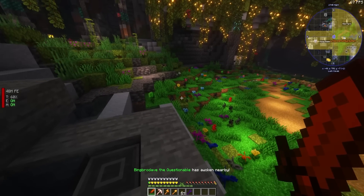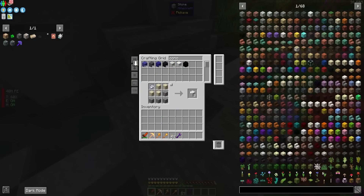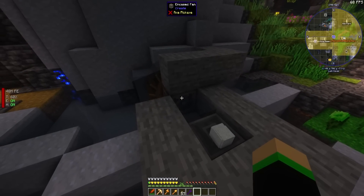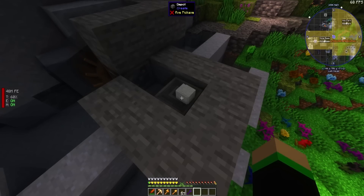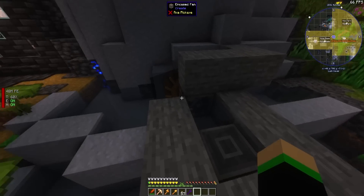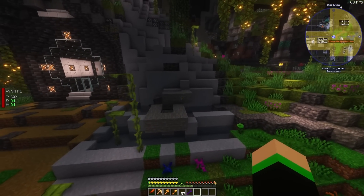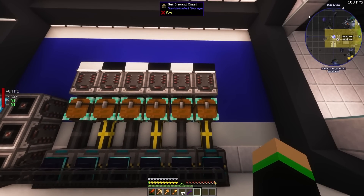This is my automated concrete setup right here. It isn't really automated, but let's say if I want to come over here and type in concrete and make myself some white concrete powder, I have to come over here, right-click this, and then wait for my Create fan to blow this dry. It takes forever, plus this is ugly. We've got to do something different. So what are we going to do? We're going to use Mekanism because Mekanism is actually dope.